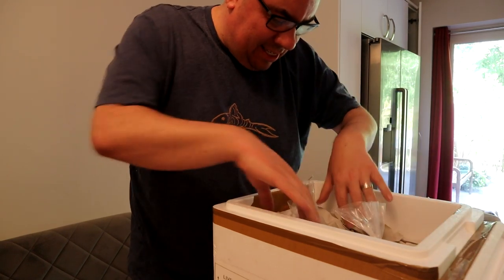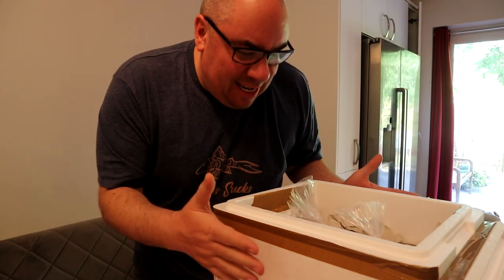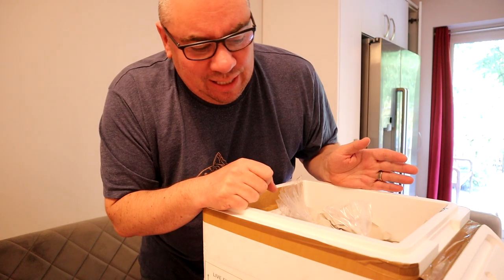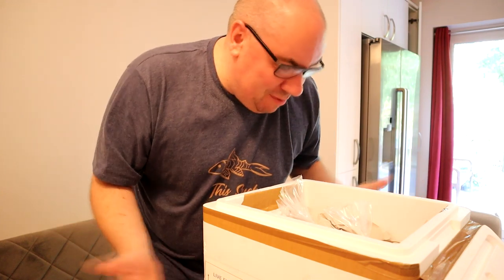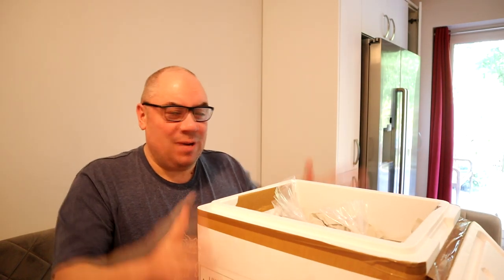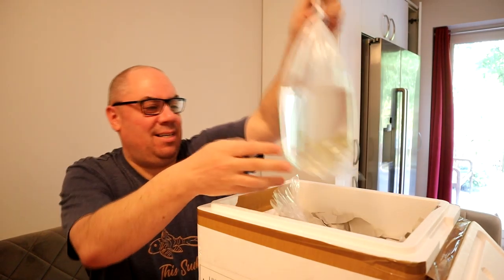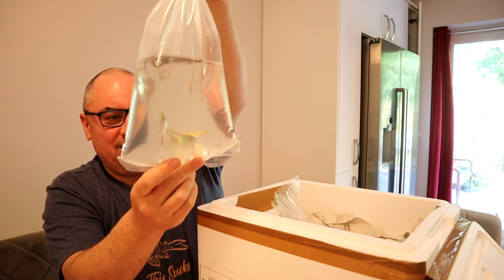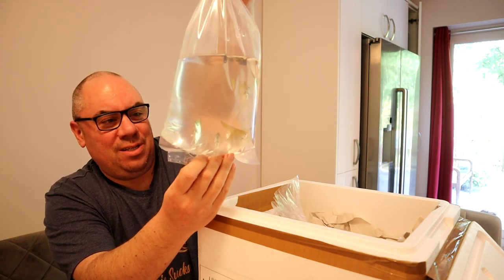We've got two heat packs on either side and lots of paper packaging down the sides to keep everything upright. It's a good-sized poly box. One of the things I thought was a good deal is that a box this size is £10 shipping — often it's £15 or even more. Their standard rate is £10 for a box like this, so any amount of fish that you can fit. I've got 10 of these altum angels, described as juveniles, and they're really good size — I was expecting a lot smaller than that.